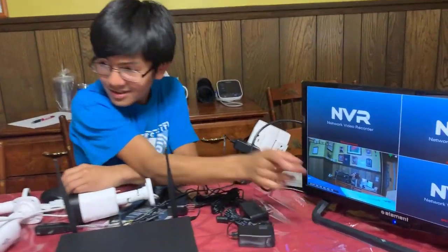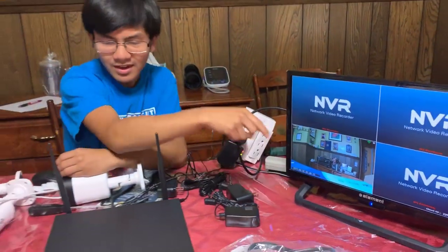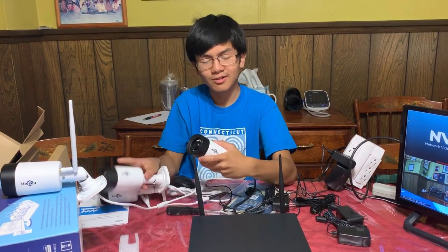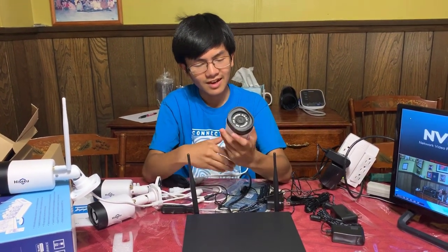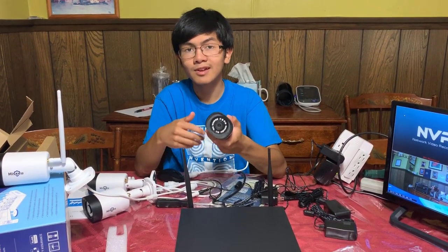Now, it looks like this camera is actually the third camera — one, two, three, four. And I think that means that all four cameras are already paired with the NVR, and each one is already assigned a specific number. But we'll confirm that once we set up the other three.